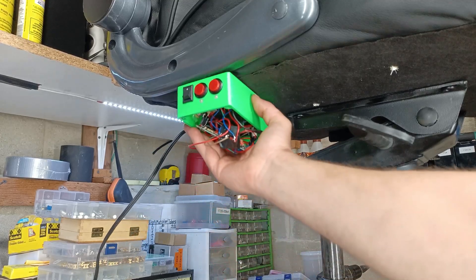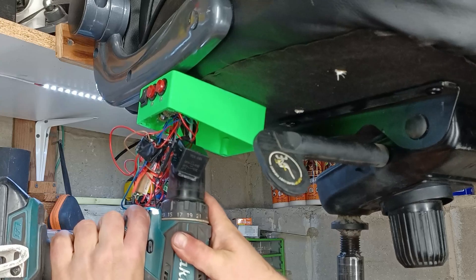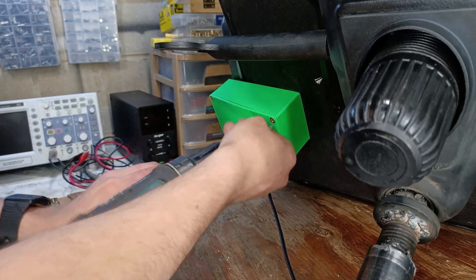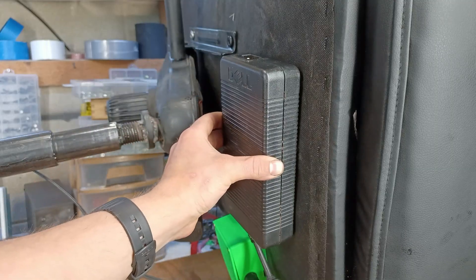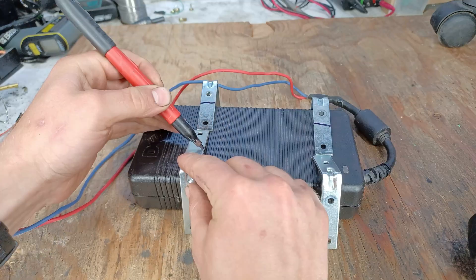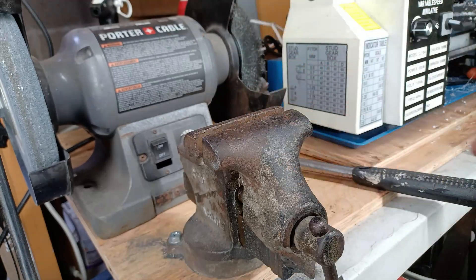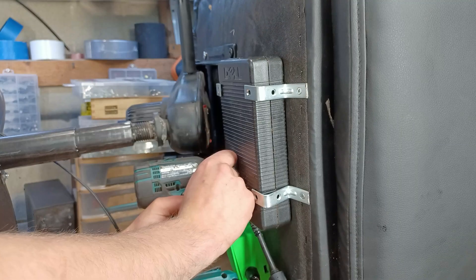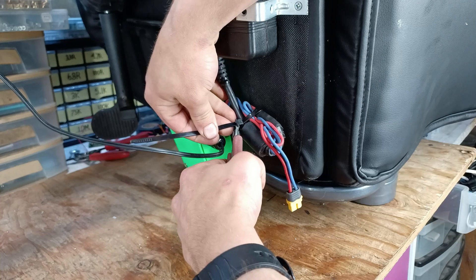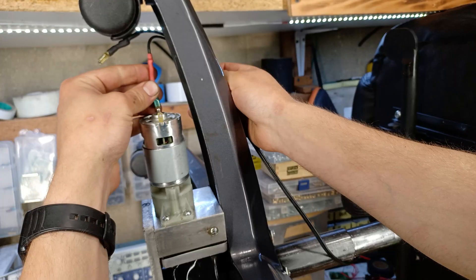I'm going to install the control panel on the side of the office chair, right next to where the up and down lever is. The power supply will be mounted on the back of the office chair, because there's lots of extra room back there. I'm going to modify some L-brackets to secure the power supply tightly against the chair. Once that's done, it feels quite solid, so it's time to route the power supply wire to the control panel and the motor output wire to the motor from the hydraulic pump.